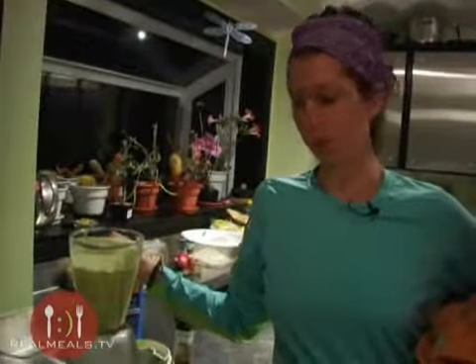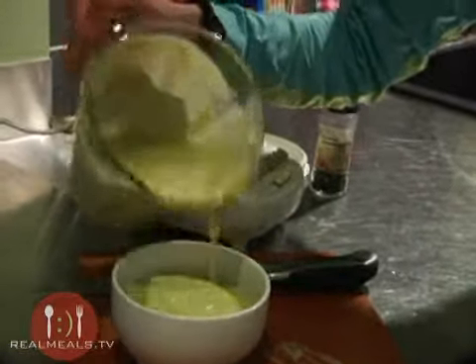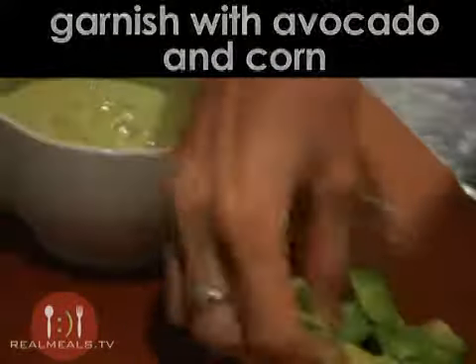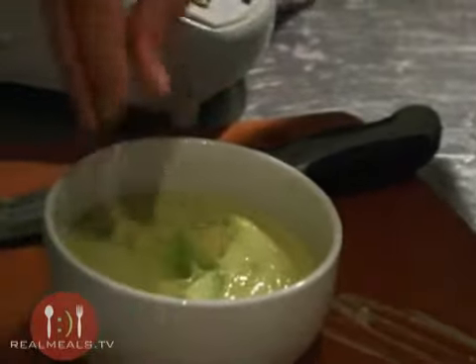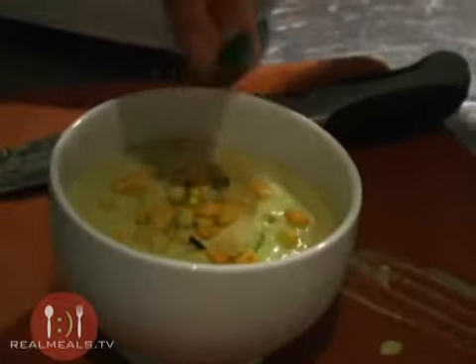Pour the soup into a bowl. Then garnish the soup with some avocado — the remainder of the avocado — and also another half cup of corn kernels.